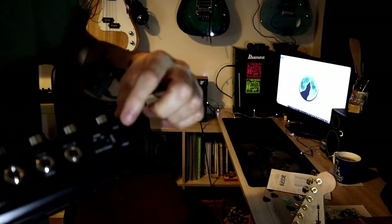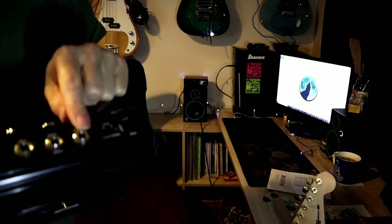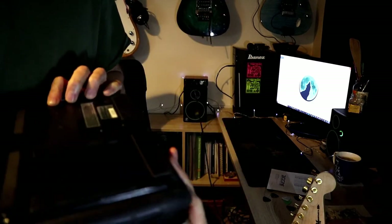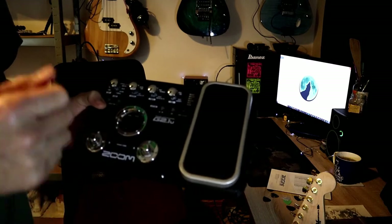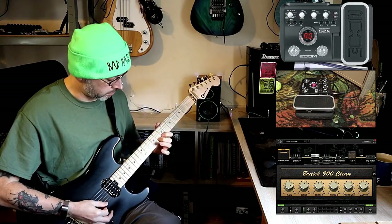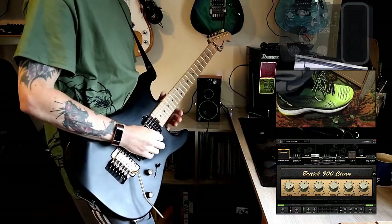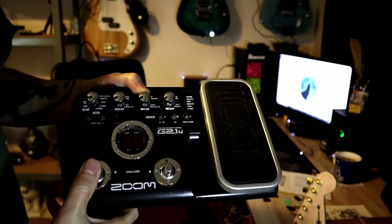On the back you've got the power input for your nine-volt supply, input, output, a control port — I'm not quite sure what that is, maybe an extra switch. There's USB, which I think is for downloading extra patches into the Zoom, though I never used it. There's a battery compartment, and a display which lights up. You toggle through each bank using the plus and minus buttons. Pressing the two buttons together bypasses the effects; press them again and the effects come back on.